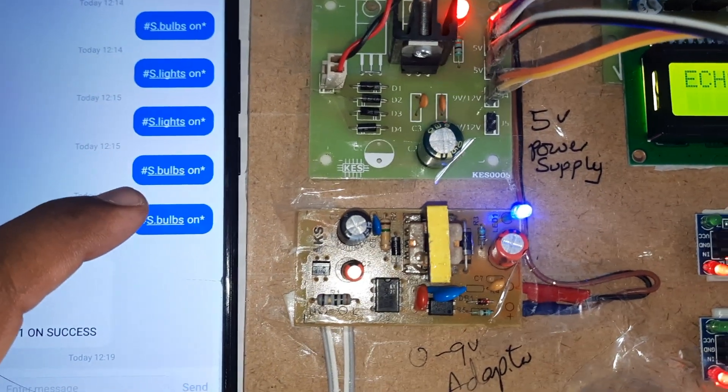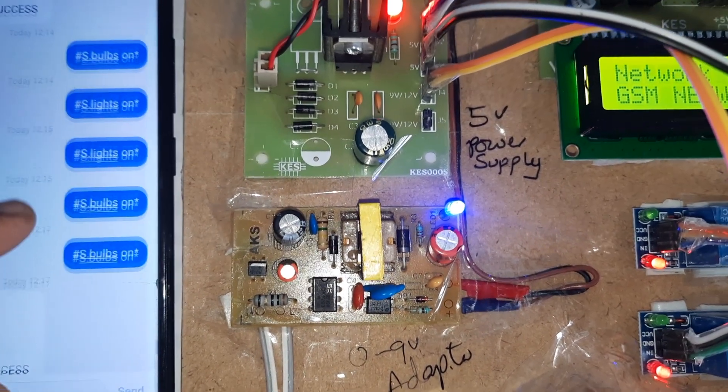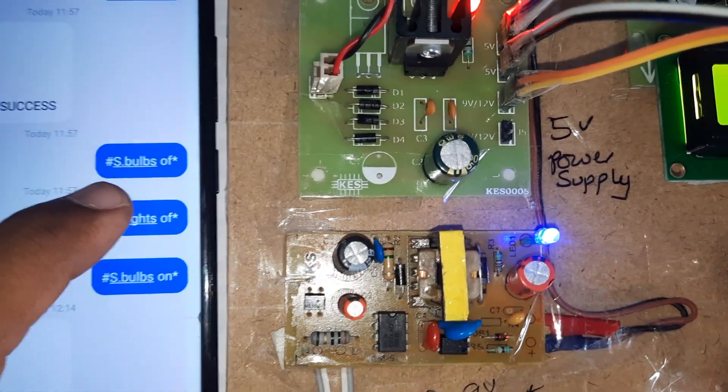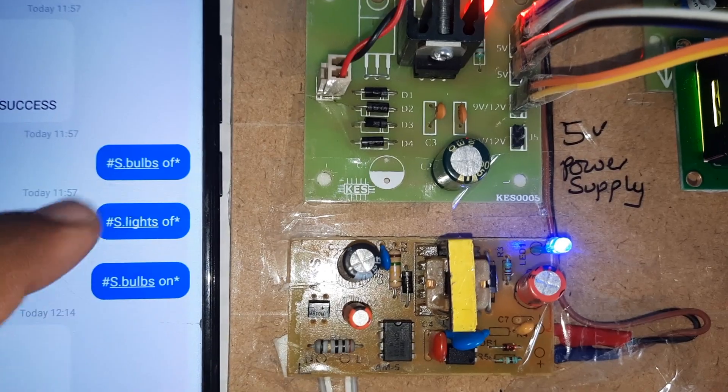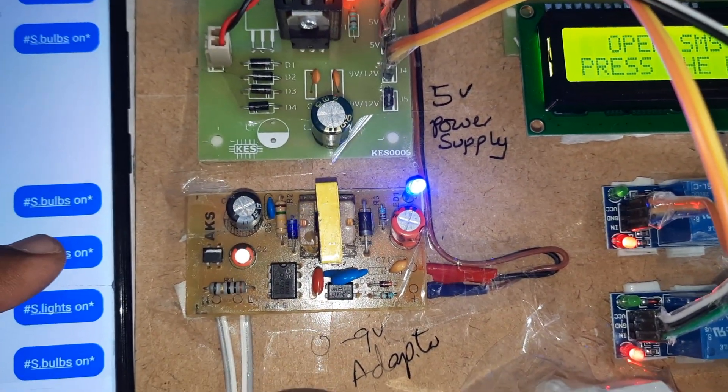The SMS command to turn lights on is: send capital S dot 'bulbs space ON' — lights on. To turn lights off, the command is capital S dot 'bulbs space OFF' — lights off. Now I will send the lights on command.